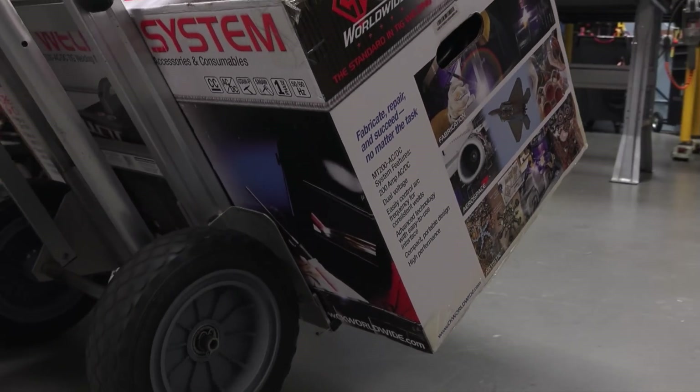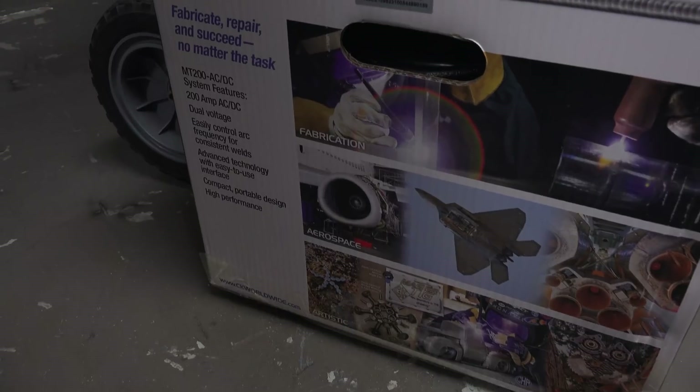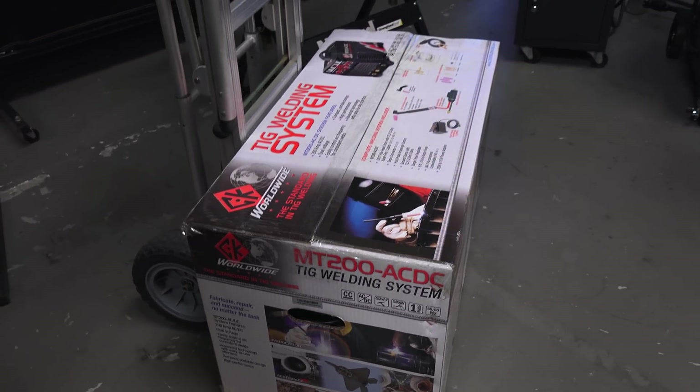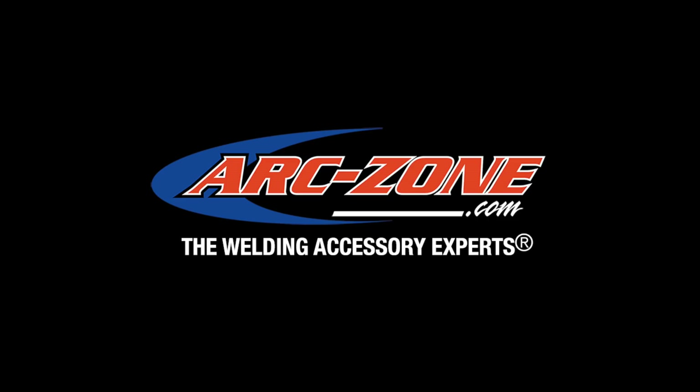My good friends at CK Worldwide hooked me up with the brand new MT200 AC-DC TIG machine. Hey guys, Jim Watson aka Joe Welder. Welcome to ArcZone's video channel.